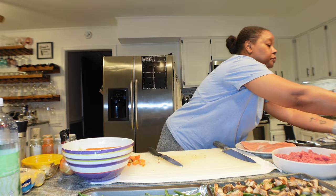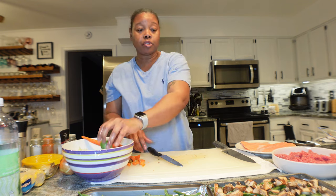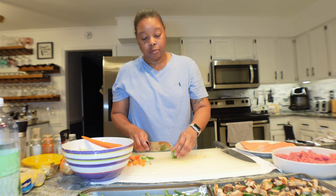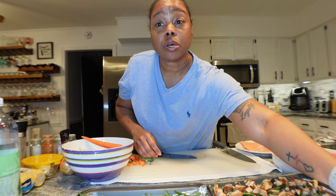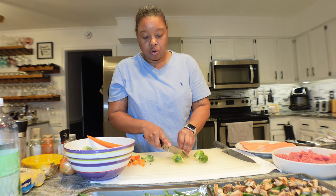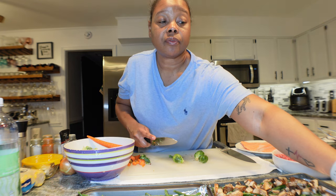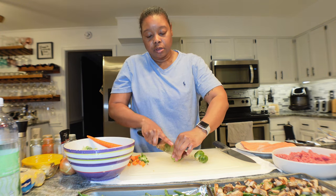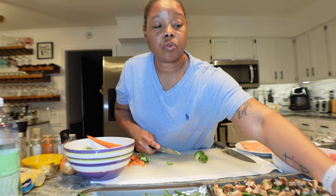Next we're adding some brussels sprouts to my pan — I want them on mine. He's not a sprout person, but I am. As you can tell, mine is going to be mostly vegetables. I'm putting salmon on one pan and beef on the other. I was going to add corn, but I think I'll just boil the corn and have it as a side.